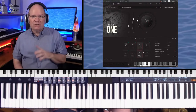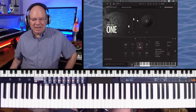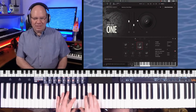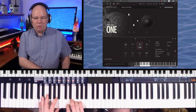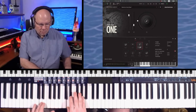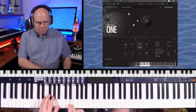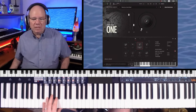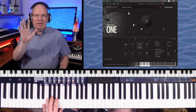Now let's listen to the staccatos. The staccatos are not affected by CC1 — they're affected by velocity. These are in the same configuration with the 8VA, and I've got my expression pedal mapped to volume. Let's take a listen to the staccatos — this is a little more aggressive when you lay into it. Let me turn the reverb off so we can hear what's happening in the room. With the reverb off you still hear that bloom of that Abbey Road studio.